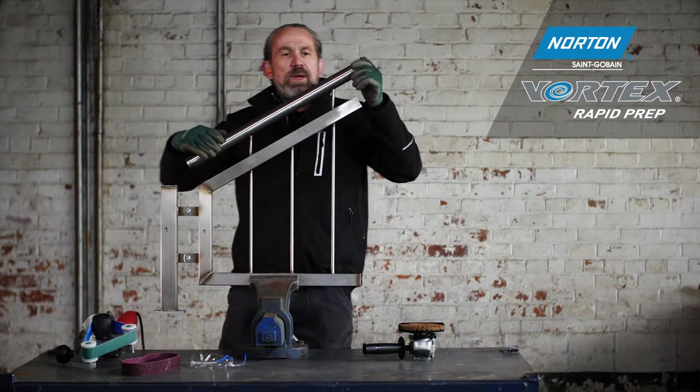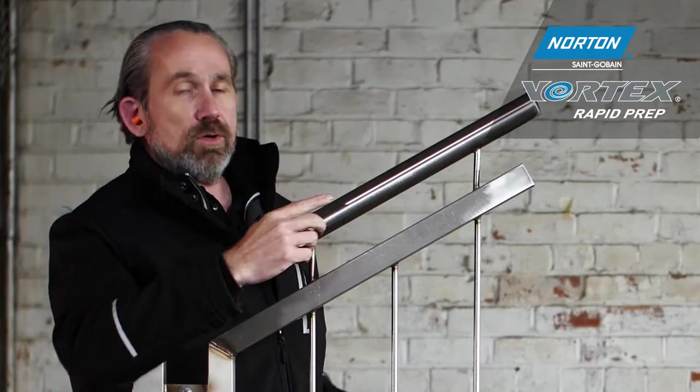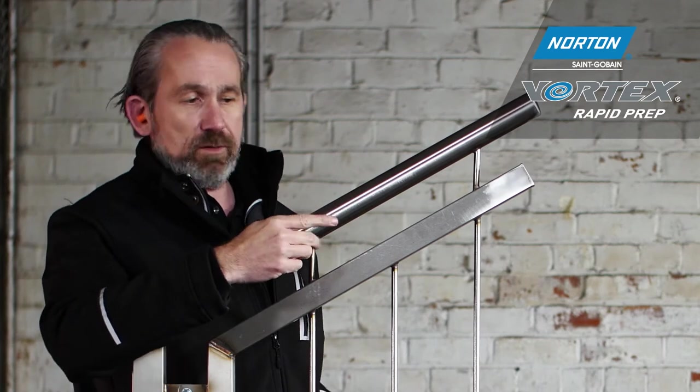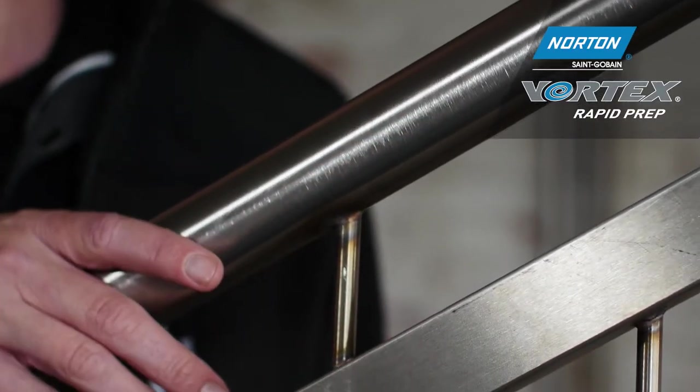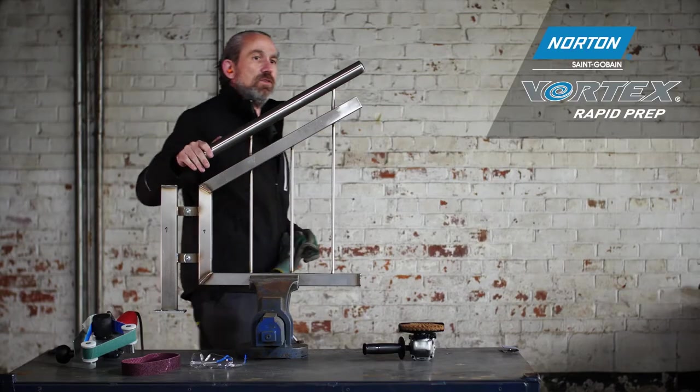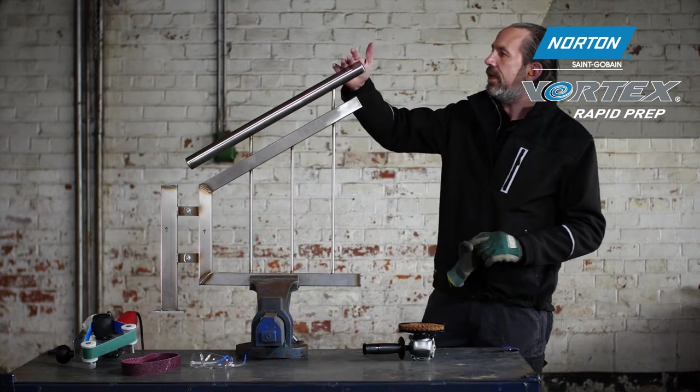Now we see the finished product. We have a nice type 2 finish on here. A type 2 finish means it won't show up fingerprints, which is important as this might be in a shopping centre on a staircase — it won't look dirty after just two minutes in application. It feels very smooth to the touch, with no lumps, bumps, scrapes, or scratches.